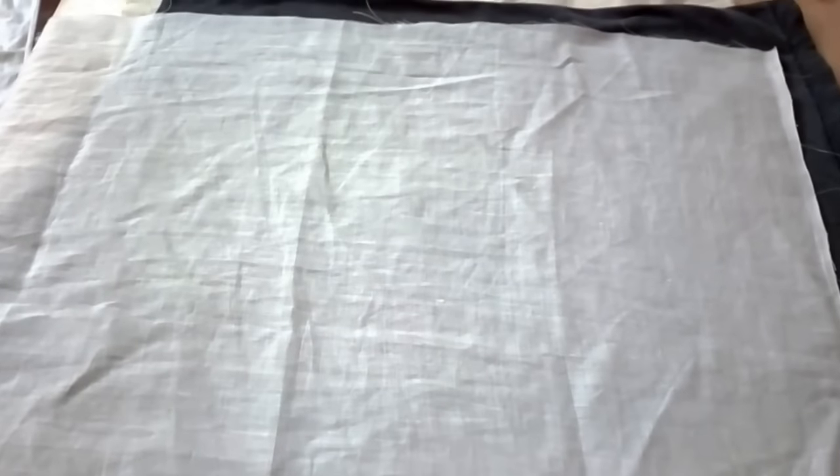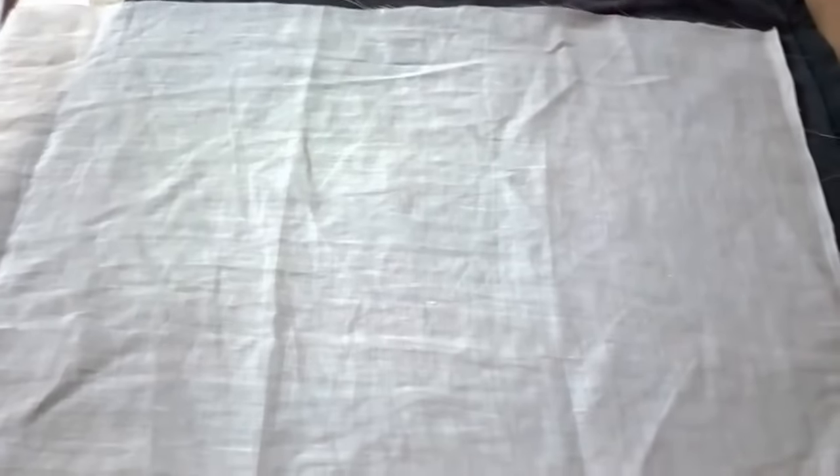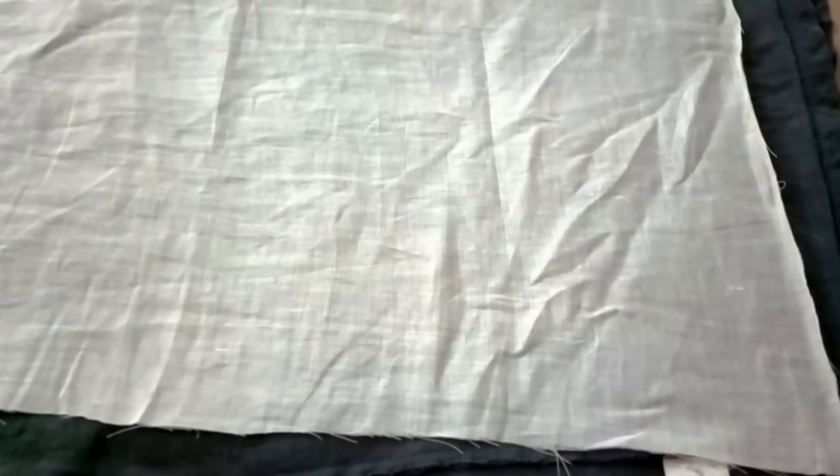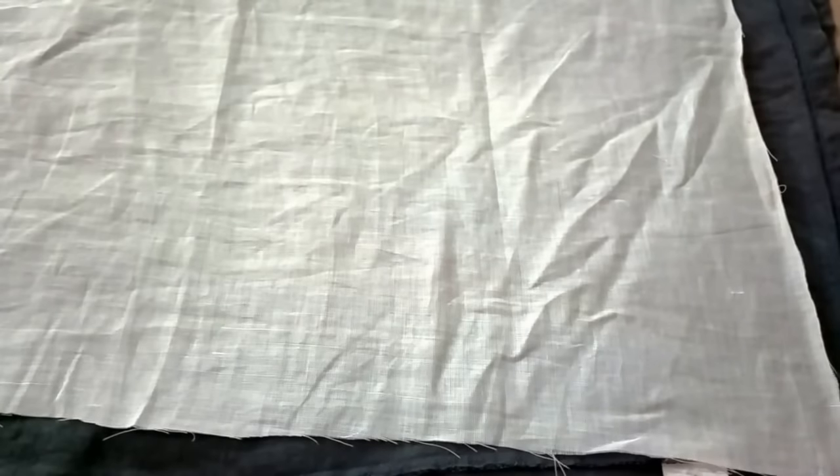This is my final fabric, ready for printing. I've spread it nicely over the two-layered bed I made. You must keep the bed thick because it gives a nice texture to the print. The fabric has a little bit of shrinkage but that won't affect the printing much.